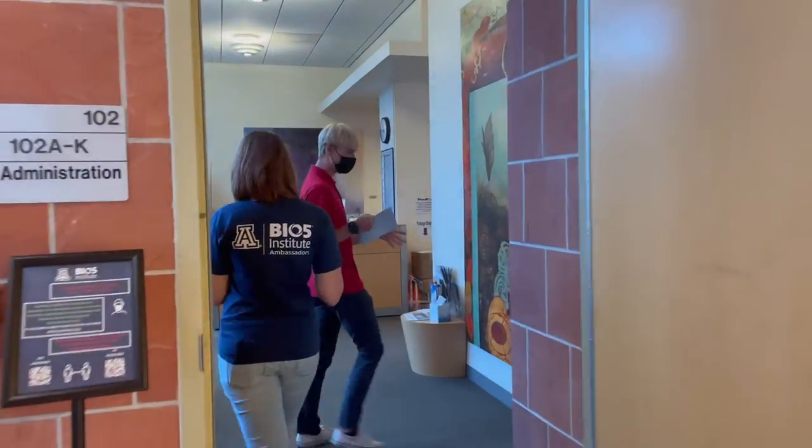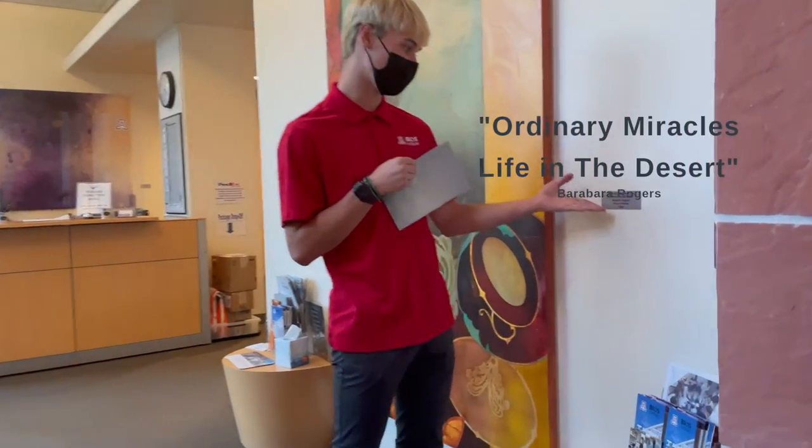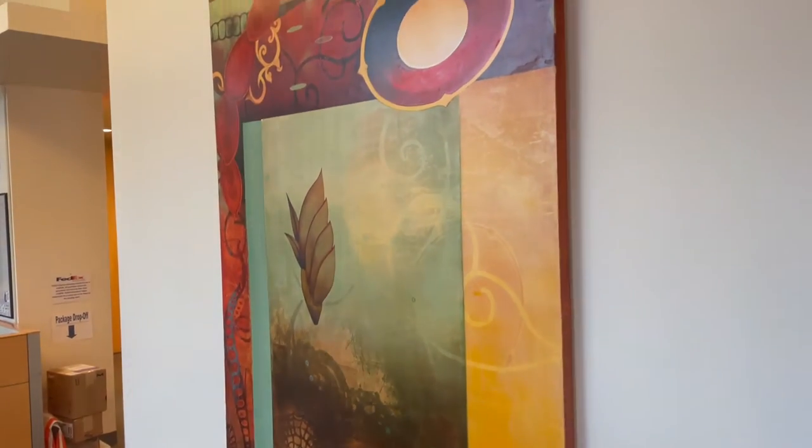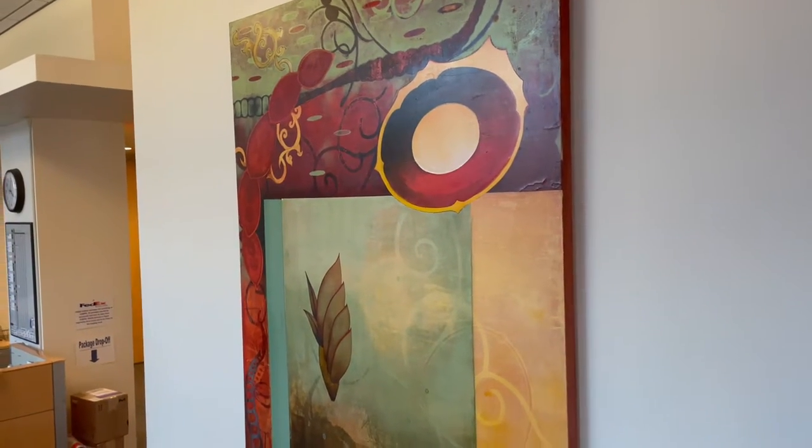So I'm seeing that it's called Ordinary Miracles: Life in the Desert by Barbara Rogers. I like that it's called Ordinary Miracles. I think it's kind of pretty. It's kind of whimsical, you know?